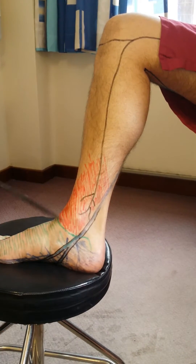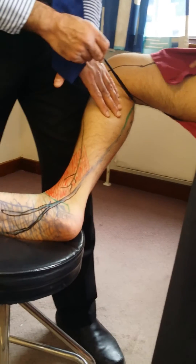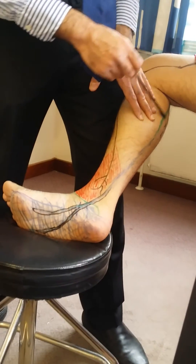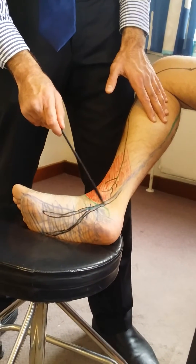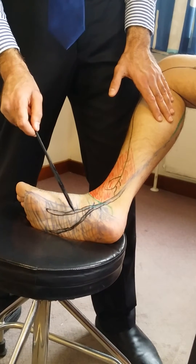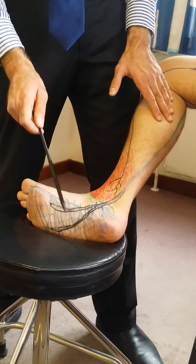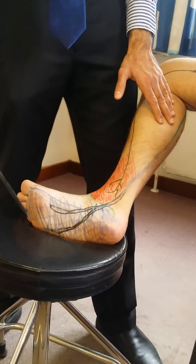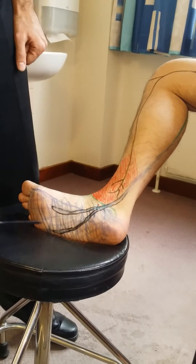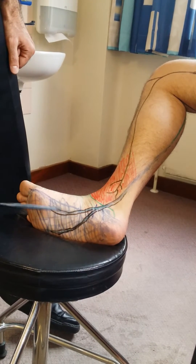After the saphenous nerve, we then discuss the tibial nerve. As we discussed, the tibial nerve originates from the popliteal fossa and comes down medially and posterior to the medial malleolus. The tibial nerve then divides into the medial and the lateral plantar nerves. These nerves supply the sensation to the sole of the foot, depicted in blue over here, and they also supply the intrinsic muscles of the foot.